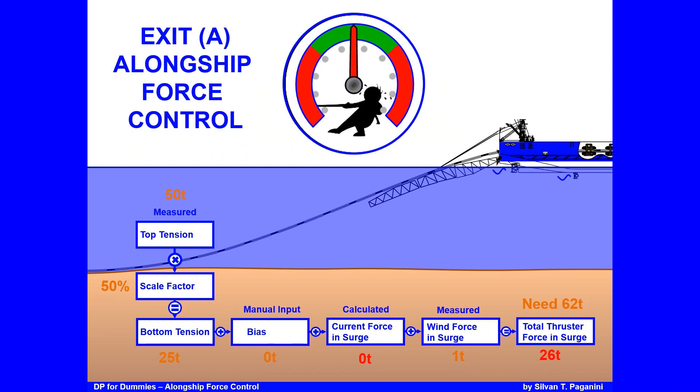According to Kongsberg, you should change the top tension input to manual and increase it to a value where the bottom tension equals the total thrust needed — 62 tons in this case. Because the scale factor is 50%, you must input 124 tons top tension (124 × 50% = 62 tons), so you are thrusting enough to stay in position. Do this before transferring back, then exit pumpless.